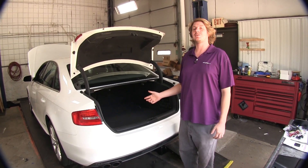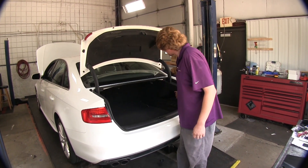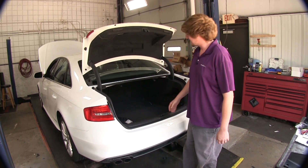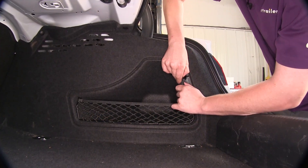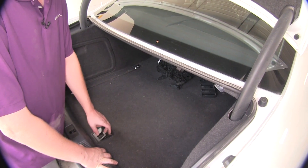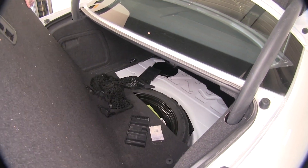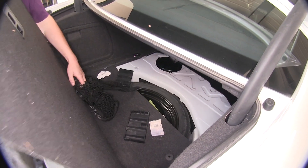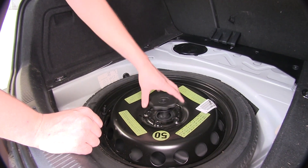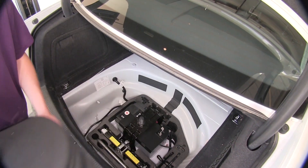We'll begin our installation here at the back of the vehicle with our trunk open. We're going to need to remove the access panels on both the driver's and passenger's side. The driver's side simply pulls down and our passenger's side simply pulls out — you'll just have to get behind it and tug it out. Now I need to remove our spare tire and we'll lift up on this panel, take it out, set it aside, unscrew our spare tire, pull it out, set it aside, and then lift this cover off.